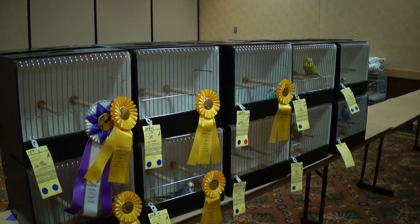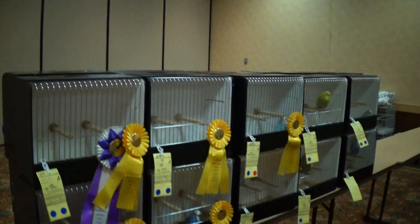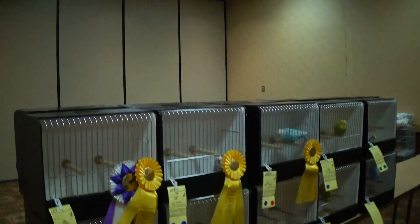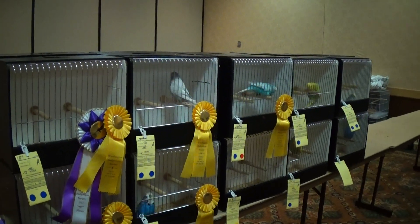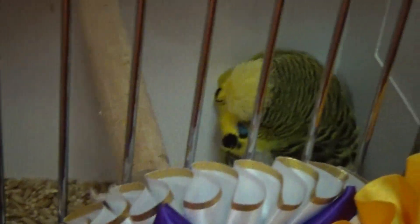So this is the novice category. This is where people kind of get a break when they first get into the hobby — they get to show in the novice category as they're learning and figuring out what they're doing. These are some pretty birds though. This is probably what I will do next year, be in the novice category.